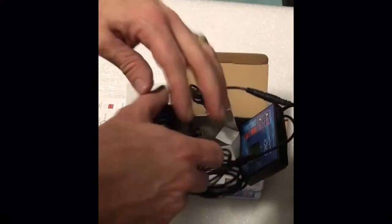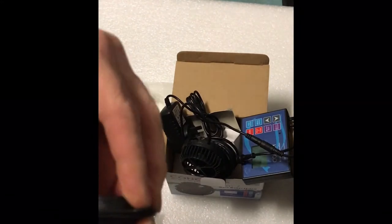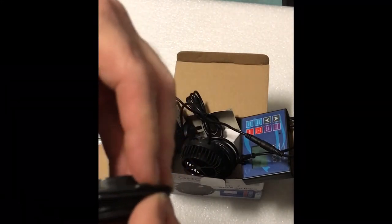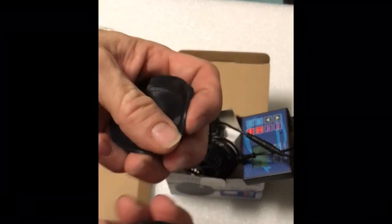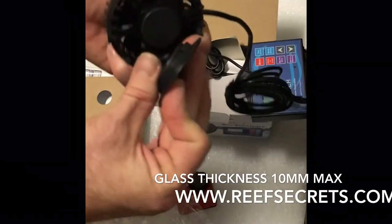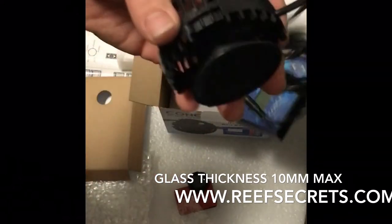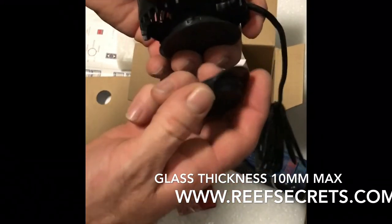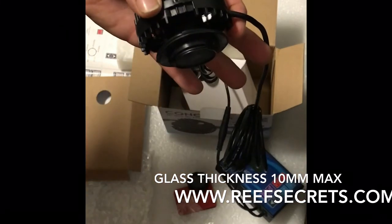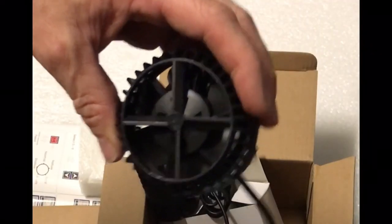You pretty much walk it over to your tank now. You pull the two magnets apart. The cool thing about these is they have little suction caps so it doesn't stop the pump from sliding down your glass. Just going to find the right one for the right side — so that goes there, the other side goes on the inside. And you turn it on, plug it in and play around with it.